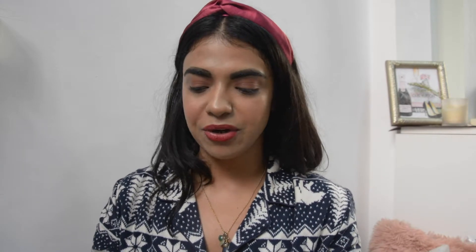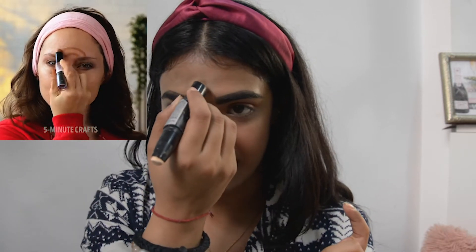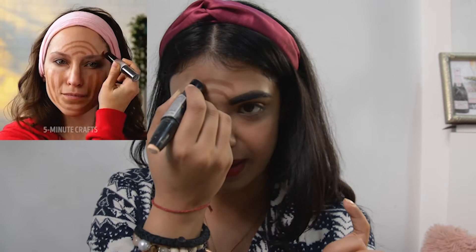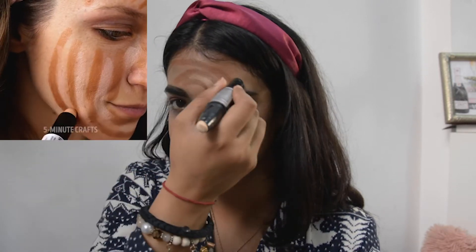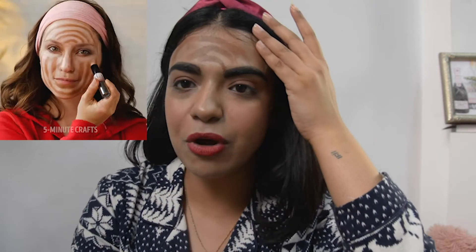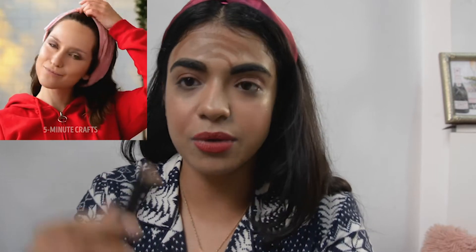I've seen so many contouring hacks, but this one is very special because it's the first time I've seen something like this. It is super weird but I'm just gonna see if it works on my face or not. I already have makeup on but haven't done contouring. So she's done a circle here and made a rainbow on her face, which is so weird. I have a small forehead so I can't really do much, then she's done the usual nose contour.